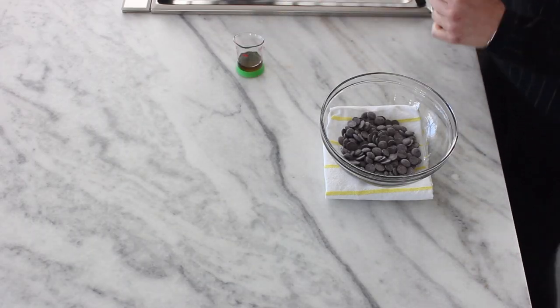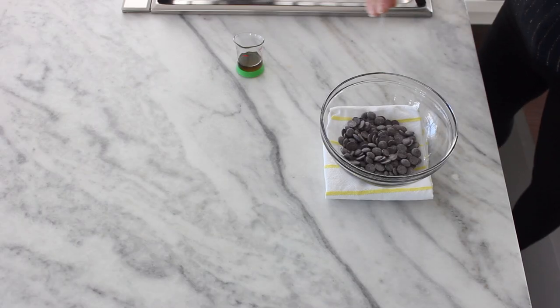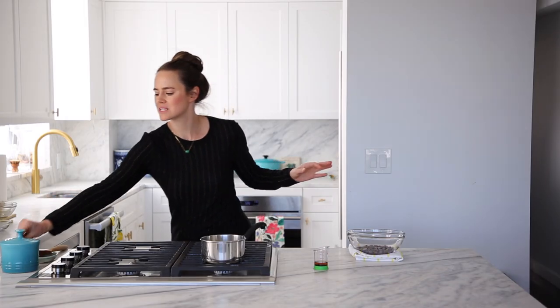We're going to bring this just to a boil, and then we're going to pour it over our chocolate and let it sit. I've got my bourbon ready — I don't need it yet, but she's ready. And I'm just going to do a little pinch of salt into my chocolate, not a lot, because it's not a ton of chocolate.